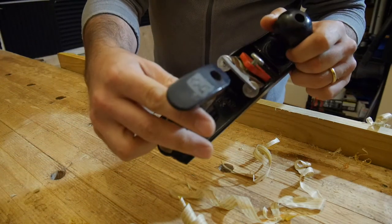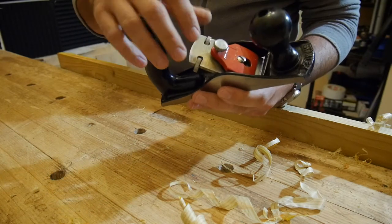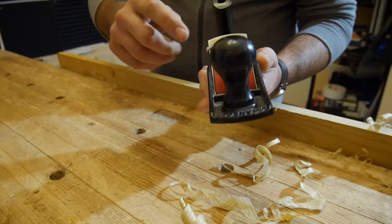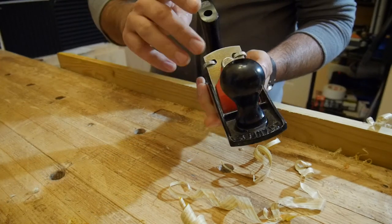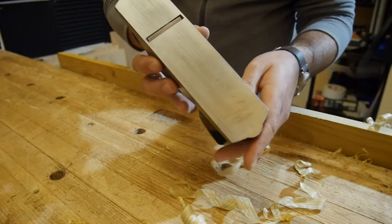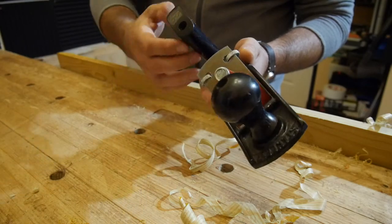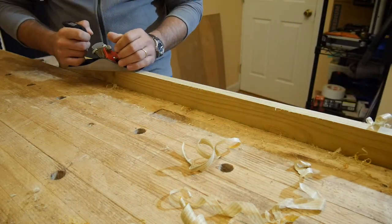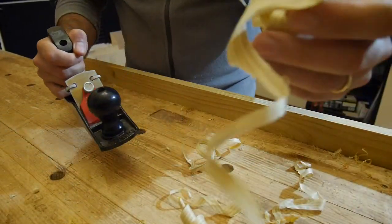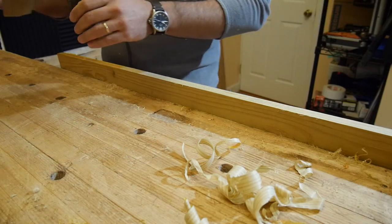Now we have a number three, Stanley number three, which is a modern version. The way to set the blade is actually pretty original — you have two screws, no counter blade, just a very simple mechanism with plastics. But the sole is actually super flat, and because there are two screws, there are very minimal vibrations. So this plane is pretty good to remove a lot of wood fast. It's light, so you can really go for it.